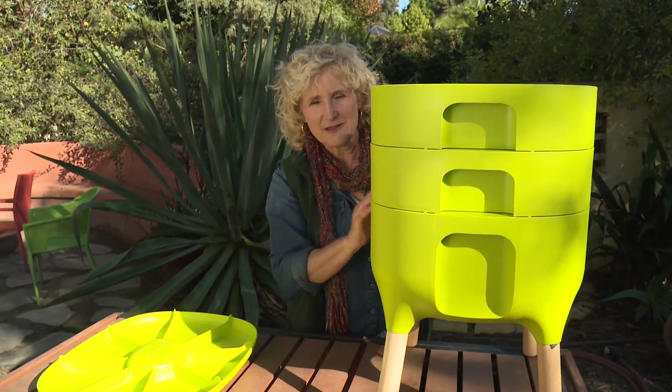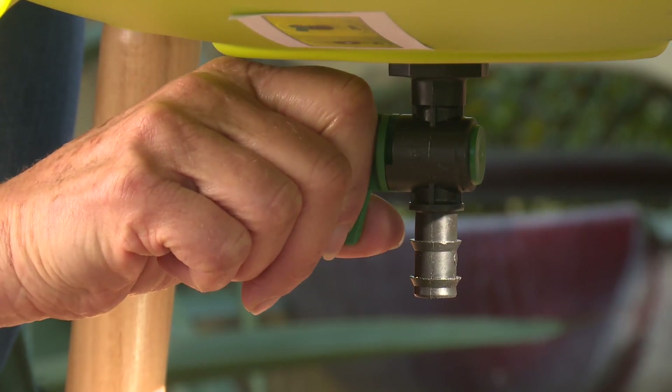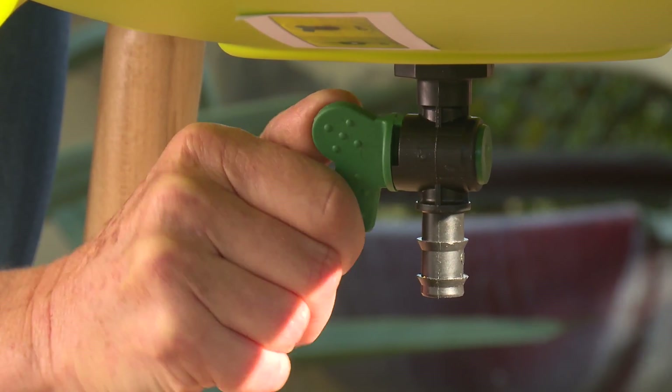Now the filter that I put in here, that's really important because as the worms eat, they generate liquid — we call it worm tea. And there's a valve under here, so you can harvest the worm tea pretty easily. You just put a container underneath and the worm tea will come out.